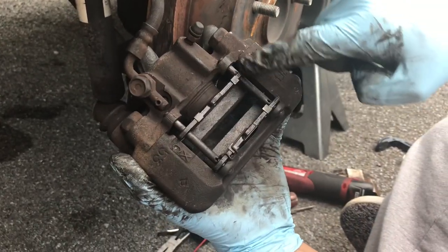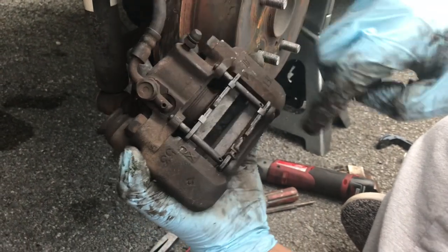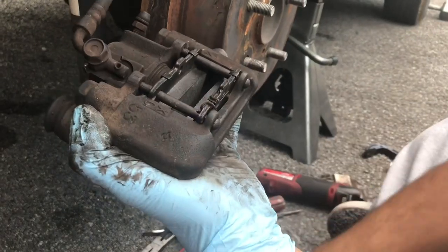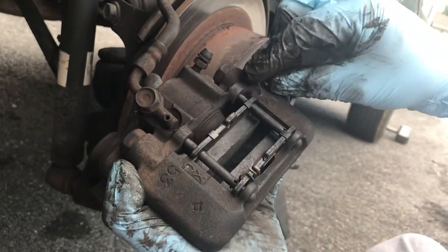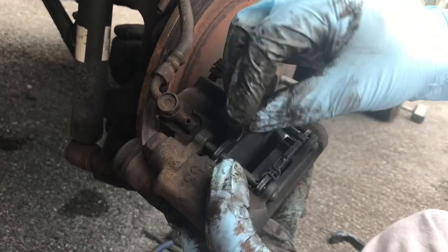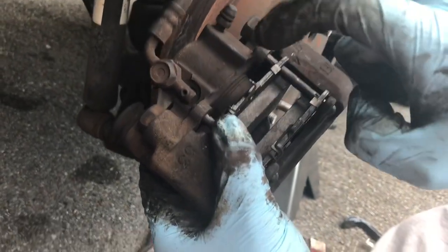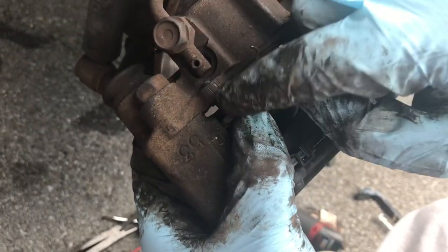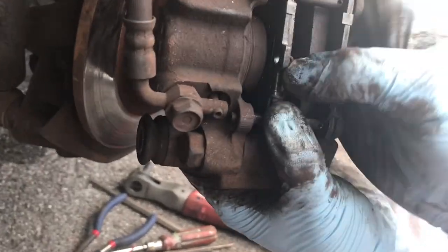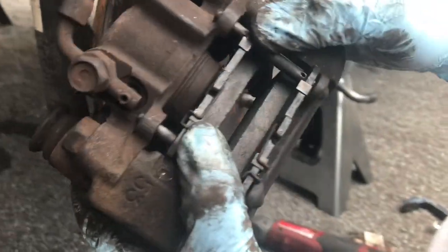So once you have these rods lined up, you separate the brake pads as much as possible from each other because you're going to put it on a rotor and you want as much space as possible. So here's how you put it on — see this rod? This little curve goes under it. This little lip of the pad, the pin goes around to the other side. Then you kind of bend it and put it in the hole. And that's it — that'll hold it in place.